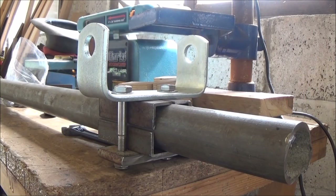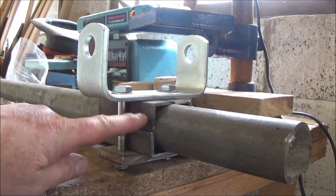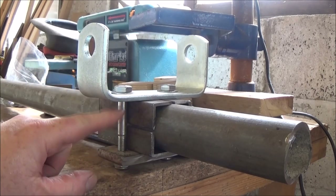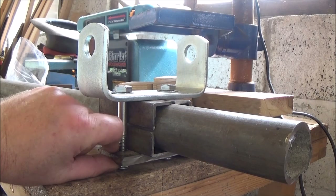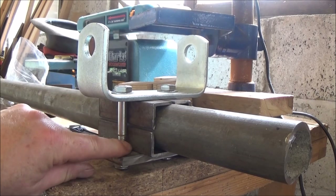I think that's going to work. The only trouble is that because I've put these in all around, it's changed the dimensions, and now these bolts at 75mm are too short, so I've got to get some probably 100mm ones so that I can get the nuts done up.